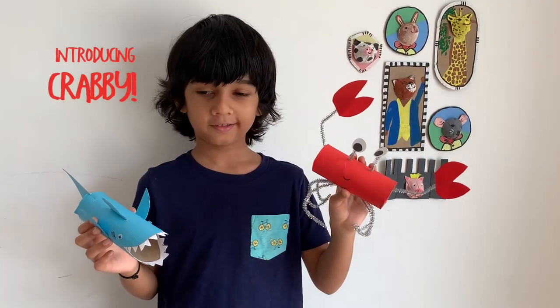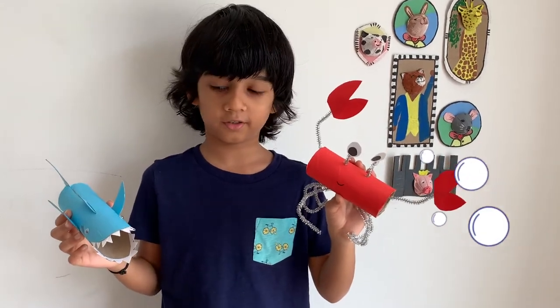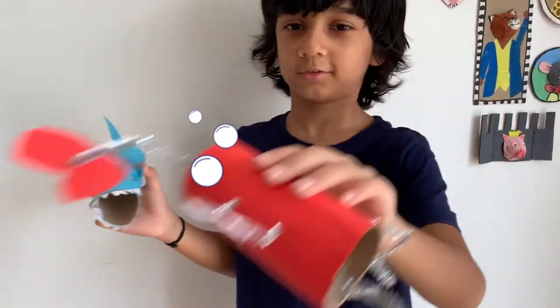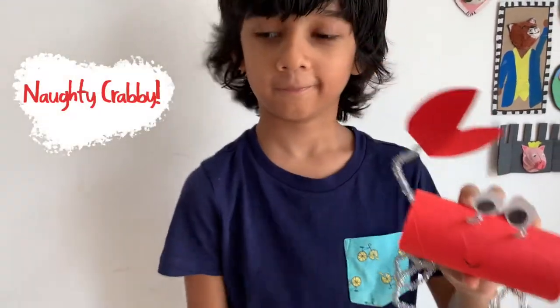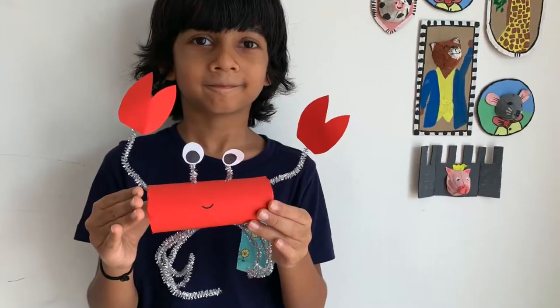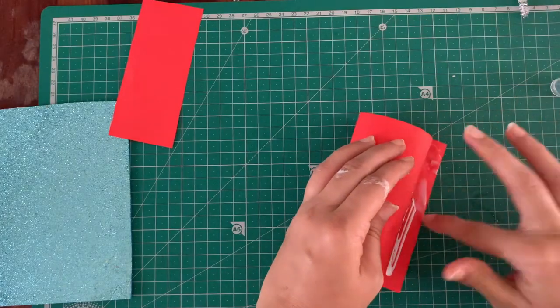Let's go see if Jaws got his tea. I'm not making tea — I'm going to Mr. Super Sucker's house for tea. I'm going to find out what's happening. Naughty, naughty Crabby — tricking poor Mr. Jaws like that. Well, let's see how to make this cheeky fella.